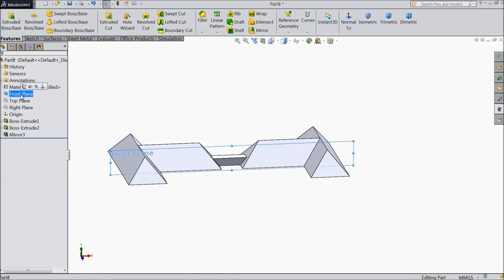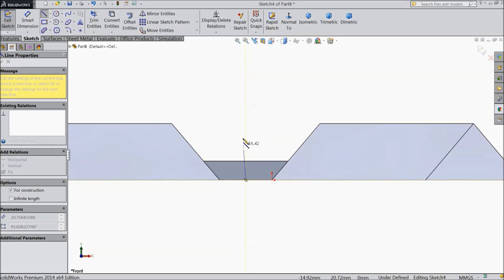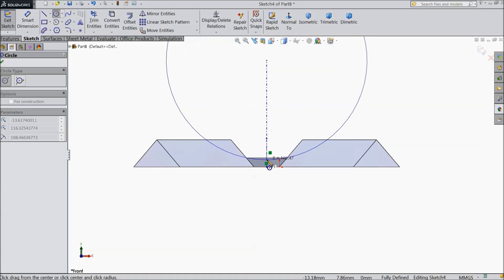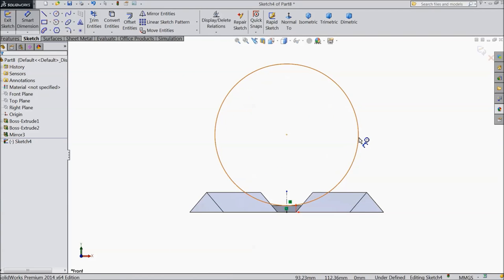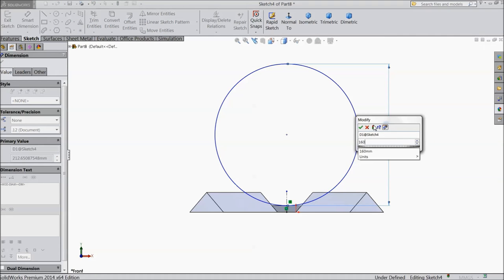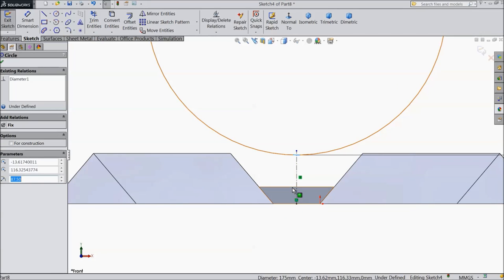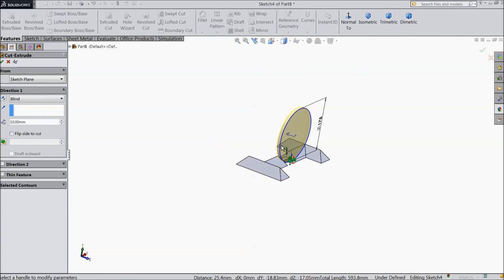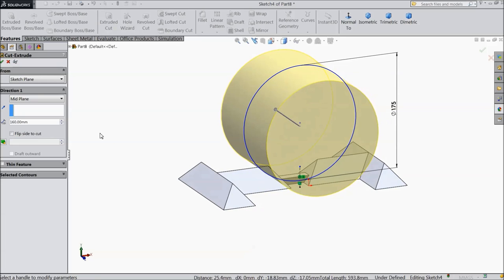Now select front plane, sketch, normal. Draw one center line. Choose a circle and draw one circle. Assign diameter 160 mm, 175 mm. Now select this circle and this line — tangent. Now select extruded cut, choose mid plane, select ok.